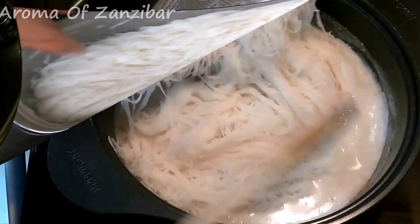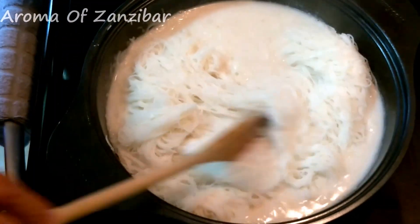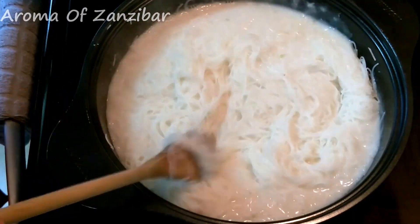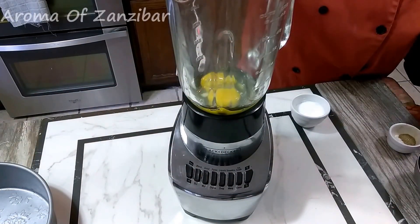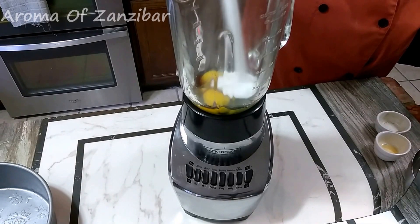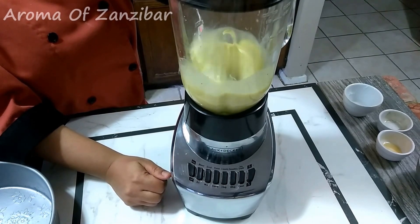We're going to add the noodles to our sauce. Keep the heat on low and let them cook slowly until all the coconut milk is completely dried up. In the meantime, I'm going to work with the eggs — two eggs with some vanilla, a half teaspoon of cardamom, and some sugar. Blend this to a nice creamy and frosty mixture. You can add more cardamom if you want.